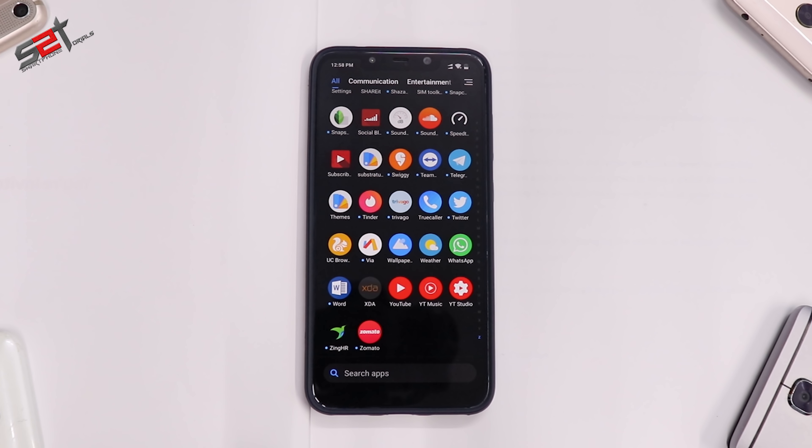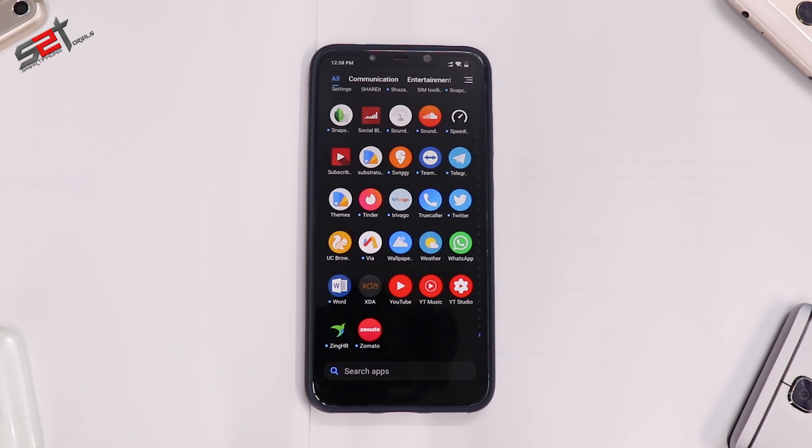In this video I'm going to show you how to install almost any custom ROM on the Xiaomi Pocophone F1, and in this case we're going to be installing Resurrection Remix because that is the ROM up for review on this channel next. I'm going to be using it for a couple of days and then share my thoughts in the form of a full review.